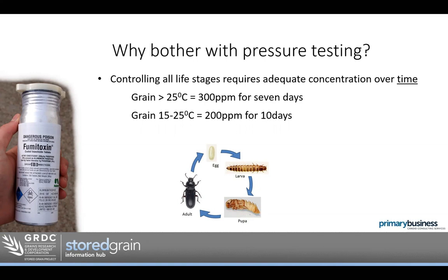When we use fumigants like phosphine, we want to kill the whole life cycle, not just the adults. If we only kill the adults, the egg, larvae, and pupae survive that fumigation with an added level of resistance. That's how we breed resistance quite quickly — by doing fumigations where we might kill some insects but don't kill the whole life cycle. It requires an adequate concentration of gas over time. For phosphine, that's 300 parts per million for seven days, or 200 parts per million for 10 days if the grain is cooler.